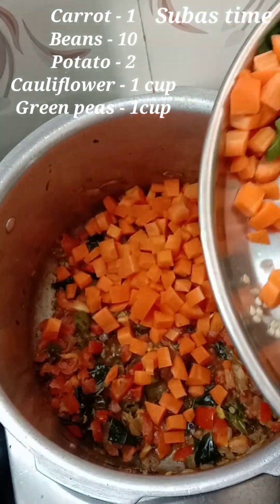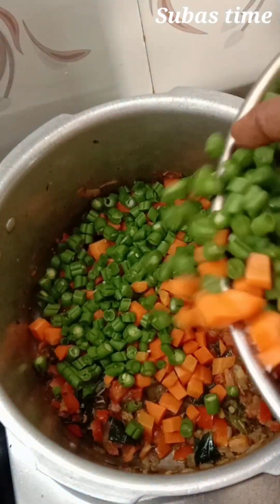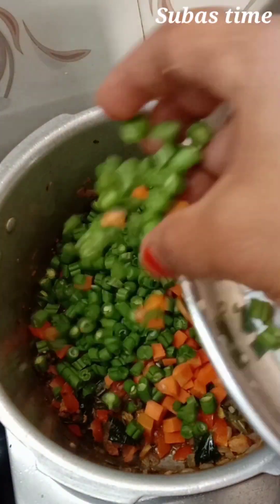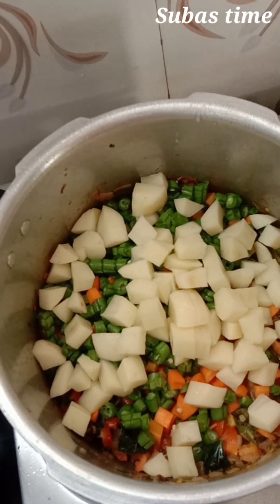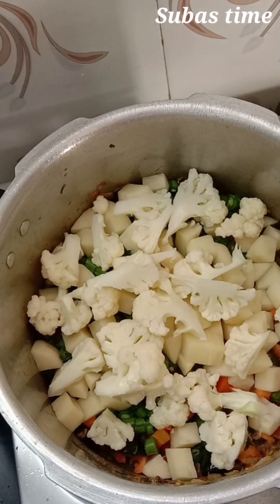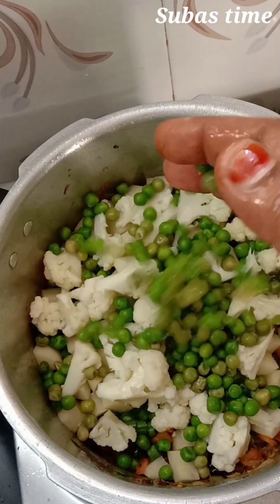This is a carrot with some beans. You can add a little bit of beans, and you can add it in a medium size. You can add 1 cup of cauliflower.